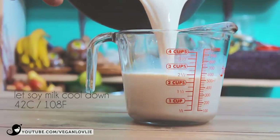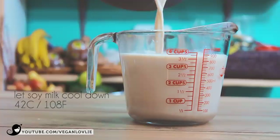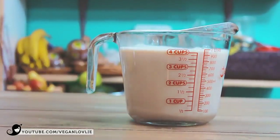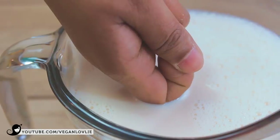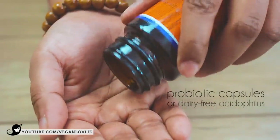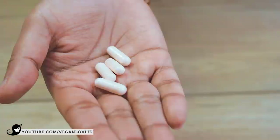The milk should be at around 42 degrees Celsius to activate the starter. If you don't have a thermometer, you can test the temperature with touch — make sure your hand is really clean. You should be able to hold your knuckle in the milk comfortably for at least 8 seconds. The milk should feel warmer than the body but not hot. The yogurt bacteria will die at temperatures higher than 50 degrees Celsius.